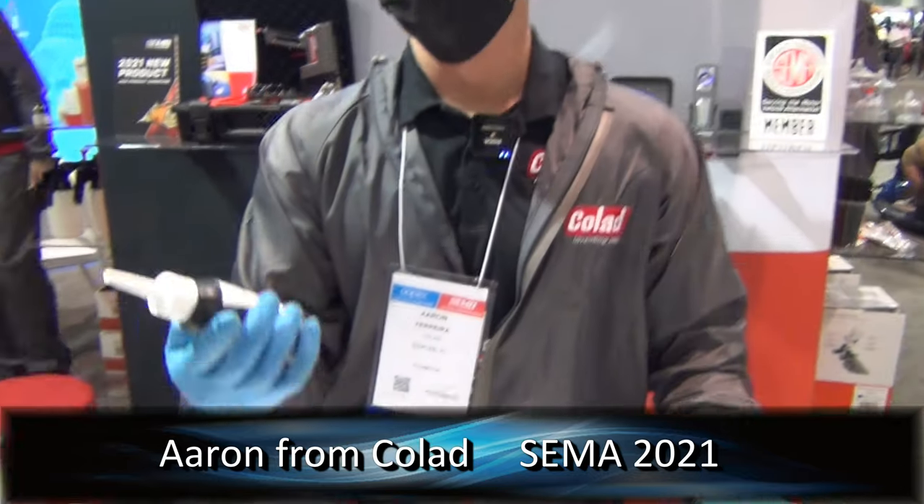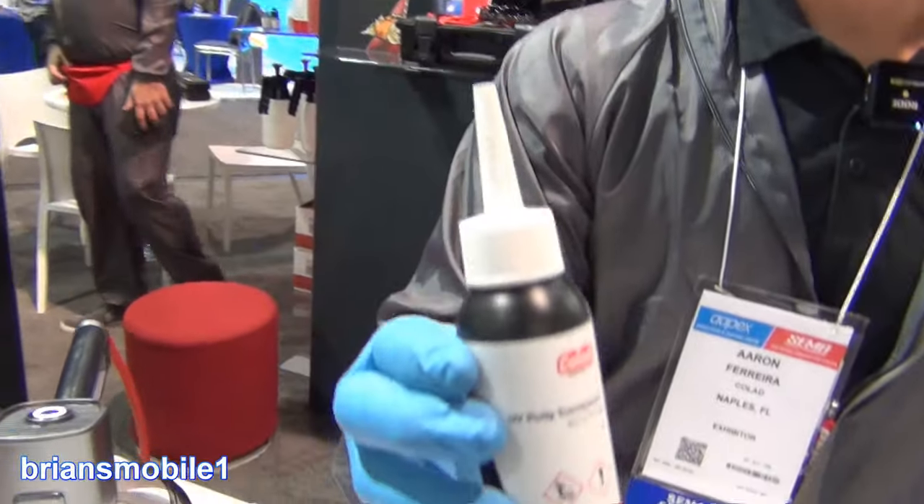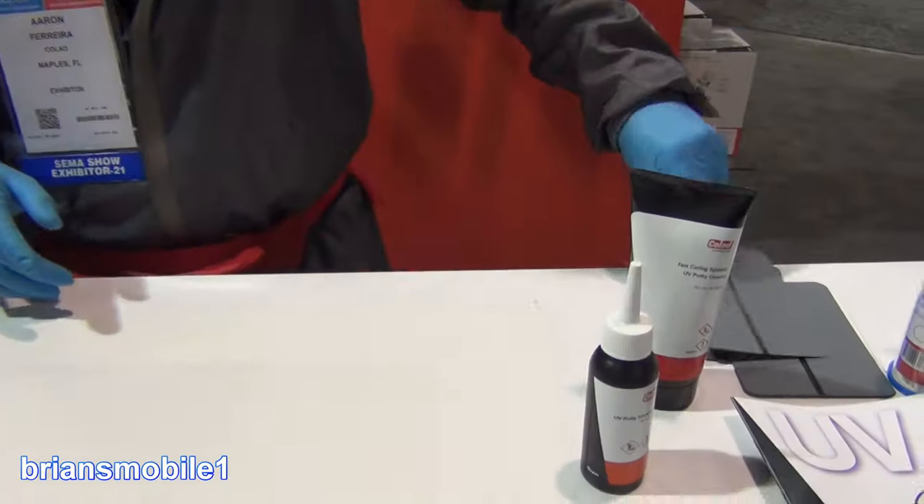Hi, I'm Aaron from Colad. I've been working in the collision repair industry for 15 years, and I'm here to show you the UV putty and also our new clear UV putty — they'll be out soon, so I'll give you a quick demo.